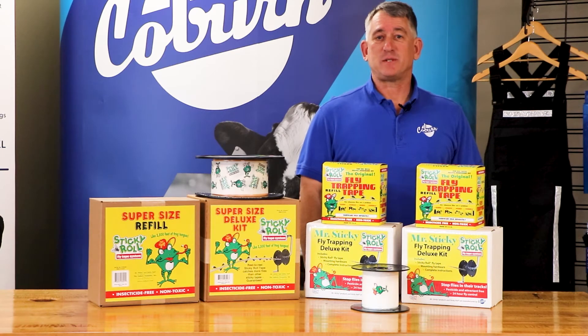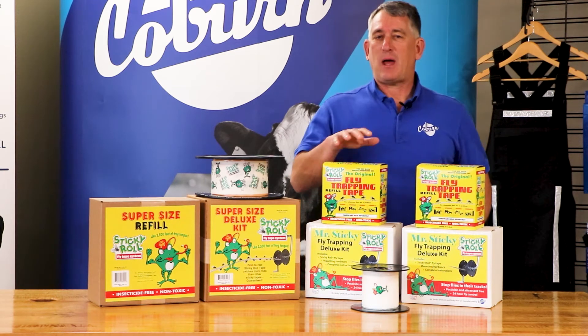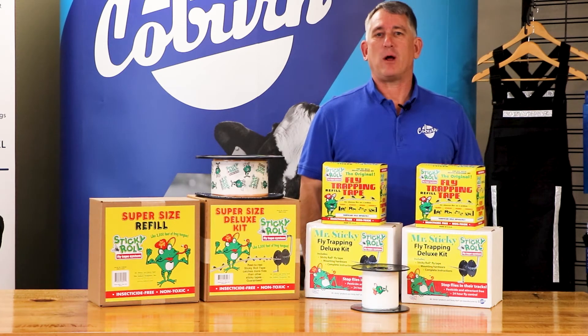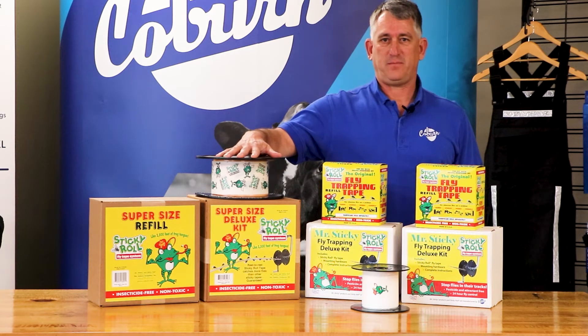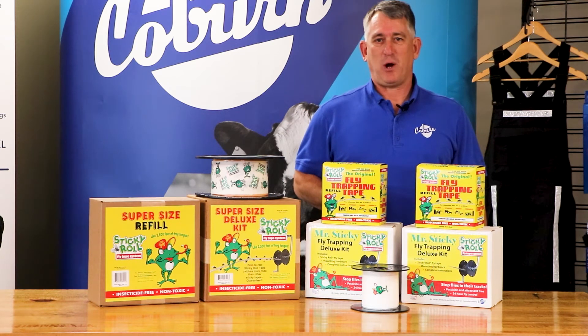Deluxe kit systems are available in two lengths — 600 foot and 1,000 foot — and use pulleys for an around-the-barn installation. Supersize kits are 2,500 feet. Refills are available for all Mr. Sticky products.